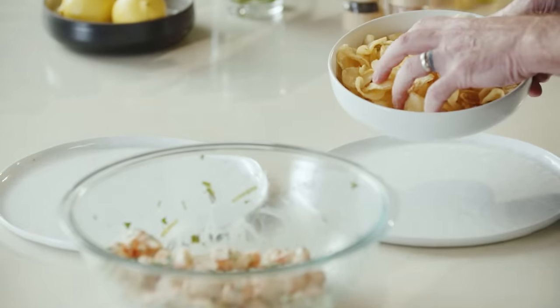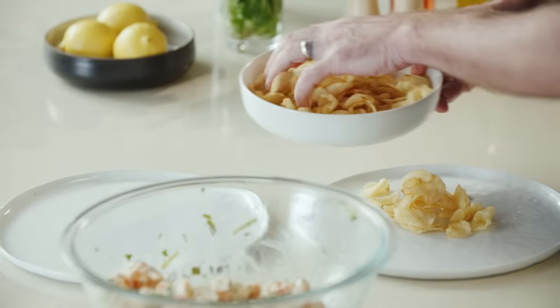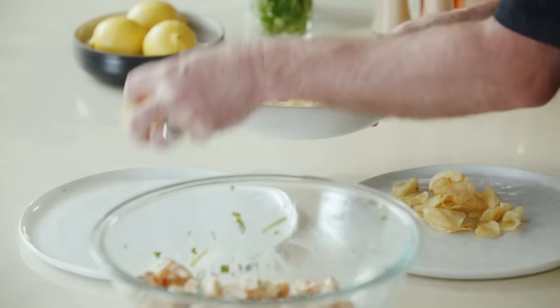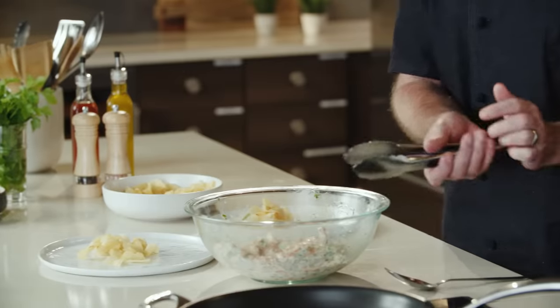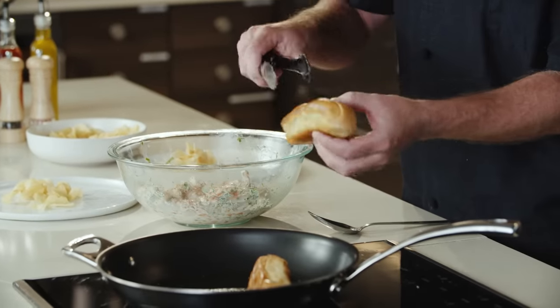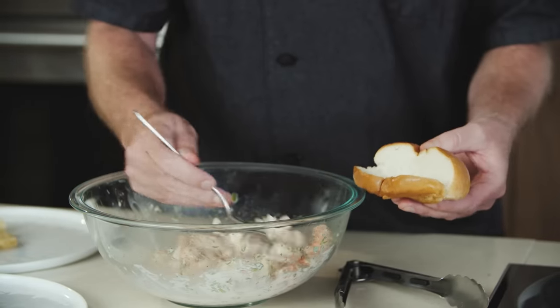All right, now let's give this a taste. There are a lot of choices for sides with this shrimp roll — you could use chips, salad, maybe some fruit. And these are really easy to put together. We'll just take our nice buttered toasted bun out of the pan. In goes our shrimp salad.